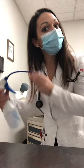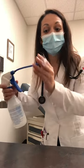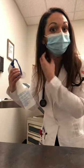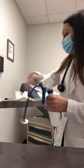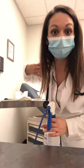Place the spray bottle into their ear while they hold the basin under their ear, and squirt the water in until you start seeing wax come out. Before you do this though, you want to drape your patient so that they don't get all wet.